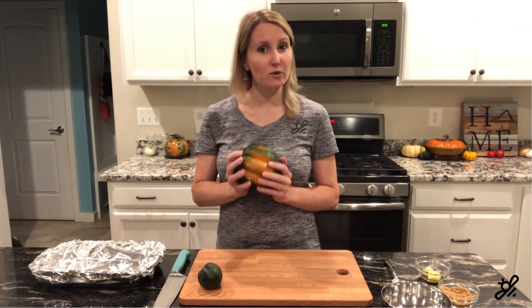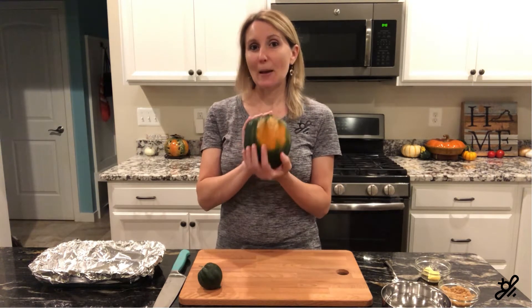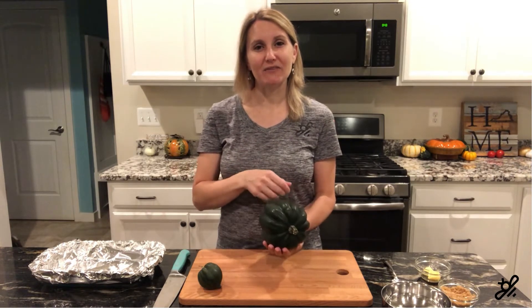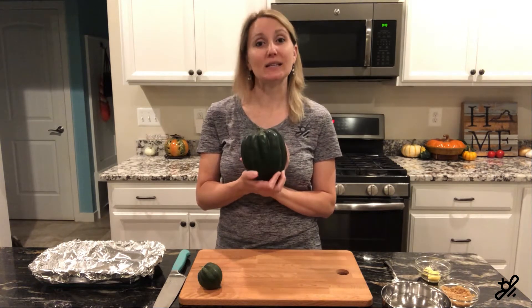But first, when you go to harvest one from your own garden, or if you're going to purchase one, make sure you're choosing one that is ready. Look at the back for an orange spot — you want a nice bright orange spot where it was sitting in the field. Then try to press your thumb into the side; if it doesn't press in easily, that means it is ready.